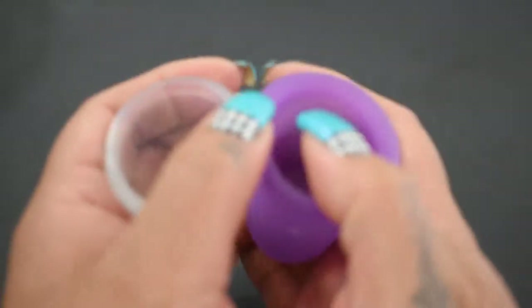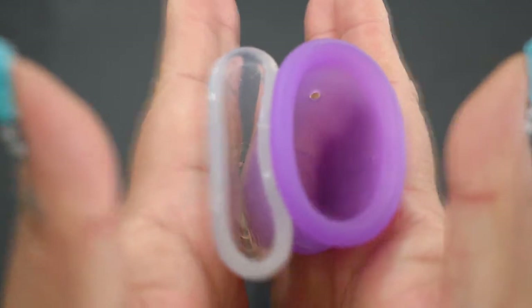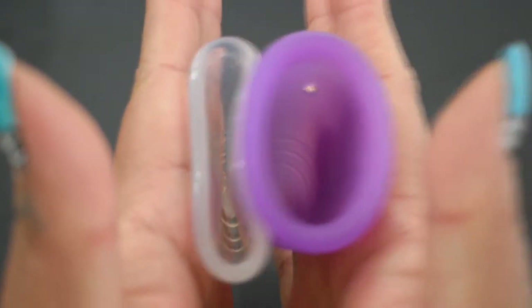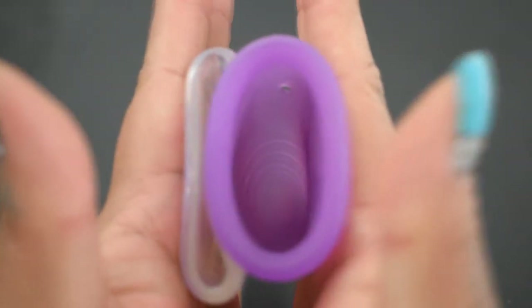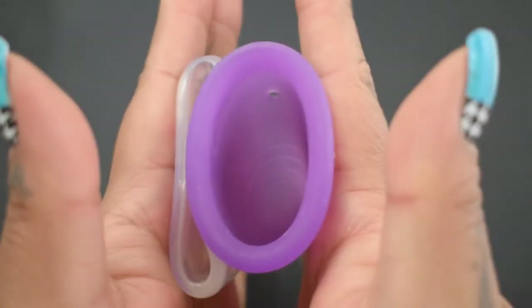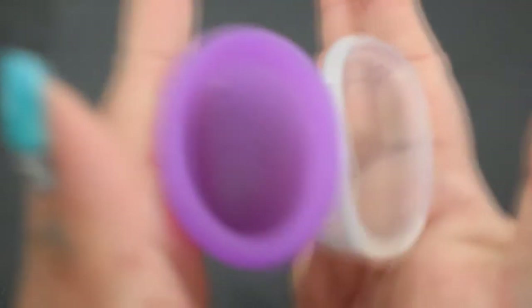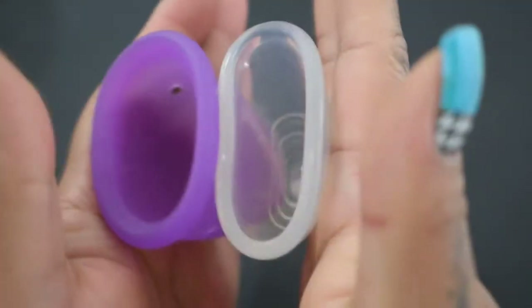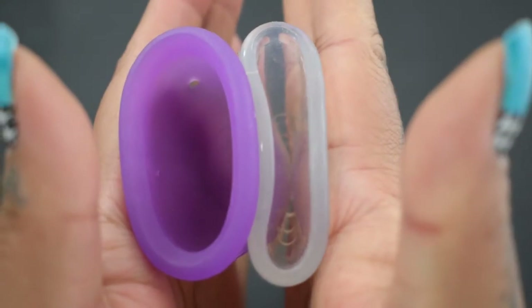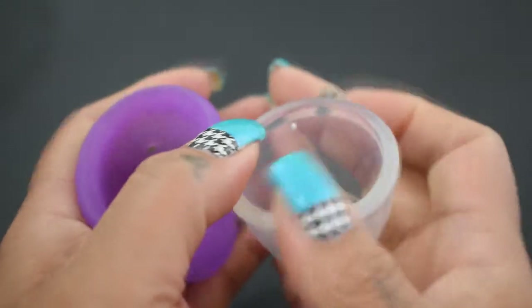Here is the inside of the Sanap cup, and inside of the Maluna Classic. And just the rims.